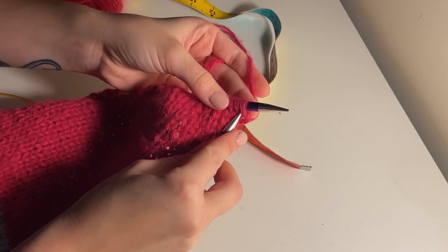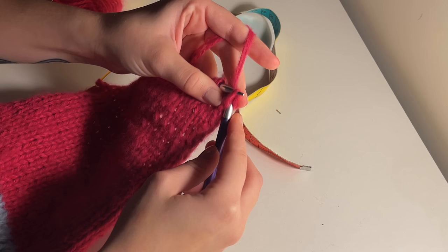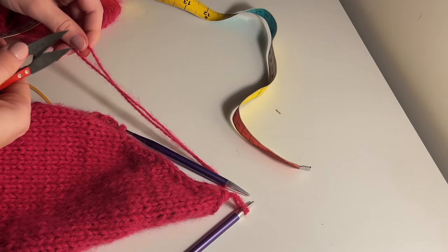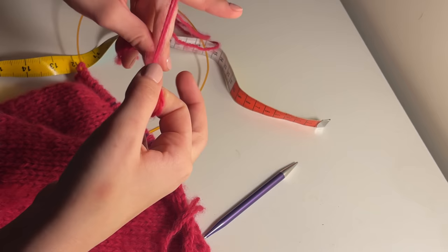Once you've done all your decreases over 2.5 inches, you can then cast off your remaining stitches. I like to do it by knitting one, placing it back on my needle, and placing the current yarn over. You might want to look up some different casting off methods to follow along nicely. Do that all the way down, cut off your yarn, and just secure the end.